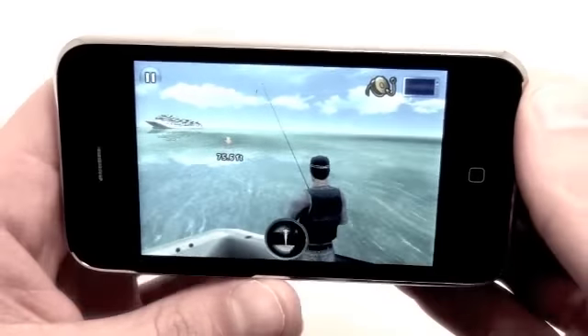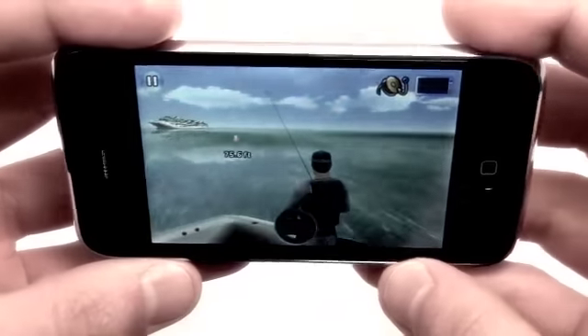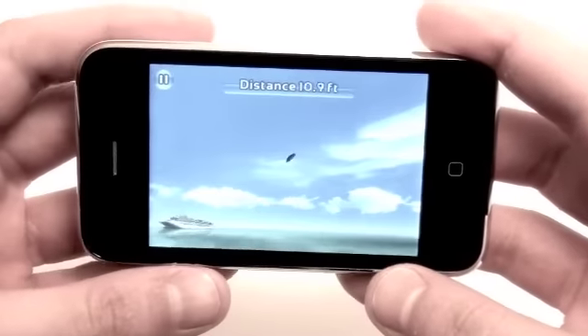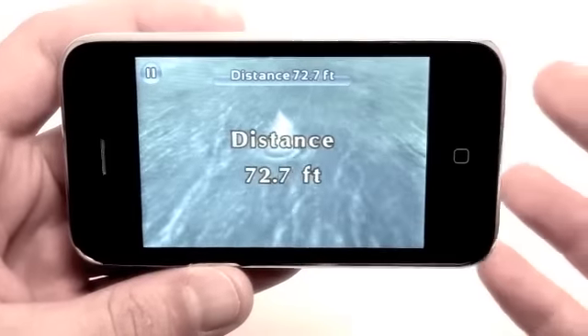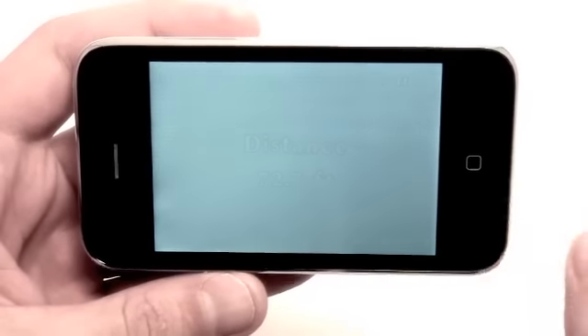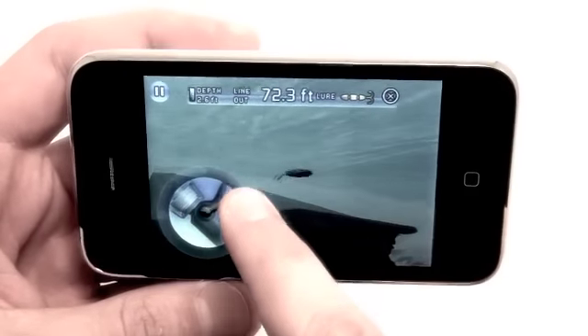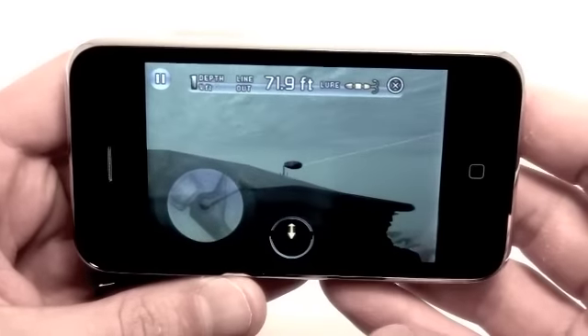To cast the line you use the accelerometer of your iPhone or iPod Touch — simply tilt back and go forward, and it's going to cast out. It even shows you how far you're casting; we got a 73-foot cast there. Then you're just going to start slowly reeling and fish will slowly be attracted. You can even let it sink down a little bit.